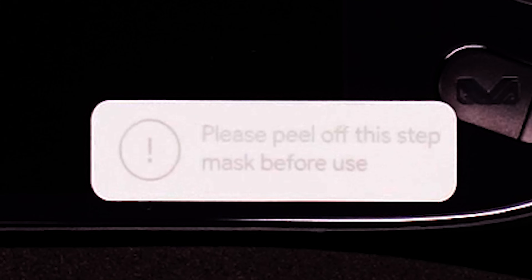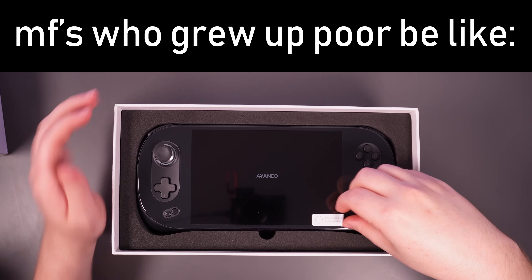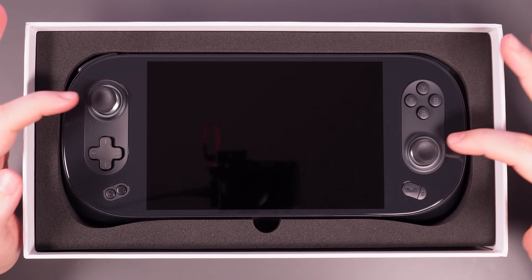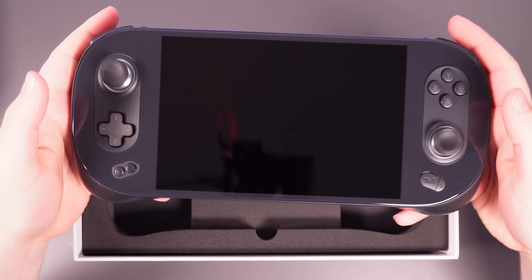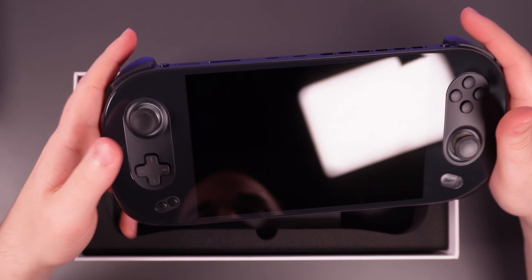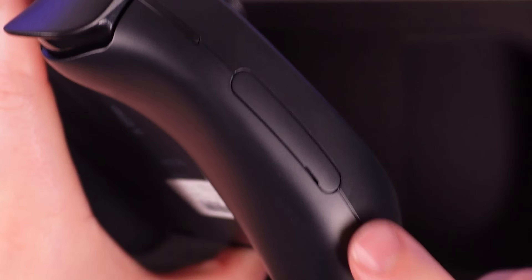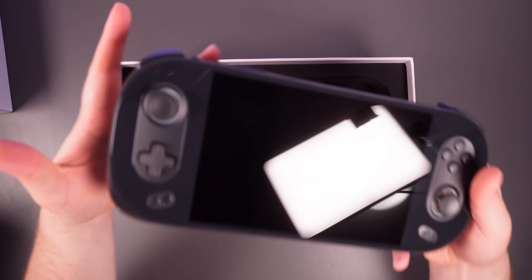But there she is. Please peel off this step mask before use. That smells like technology. It's a free screen protector — oh, now it's all kind of messed up. We'll just take it off. Rest in peace, free screen protector. This is fancy, there's like chrome in there. It's a thiccum. I can already tell you guys that this thing is going to be a fingerprint magnet. The whole front is glass, which is cool, but I don't like stuff that I have to touch all the time being like that.